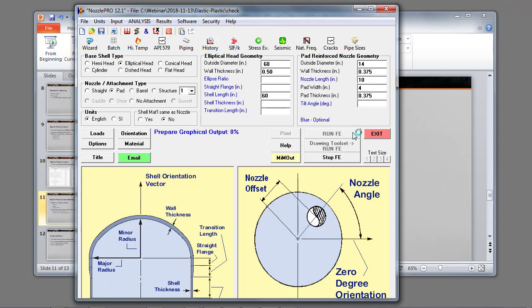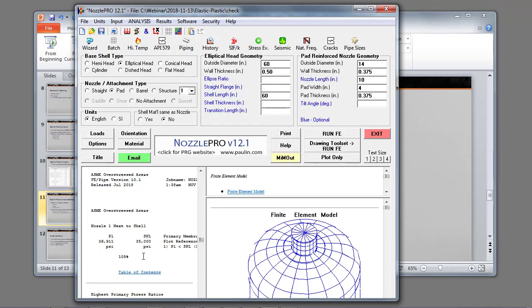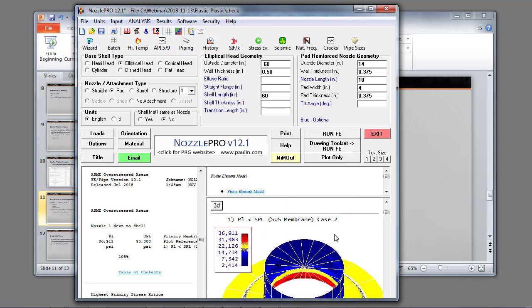Something to keep in mind is that there's a multi-core solver that isn't active in FE Pipe by default, but if you go to the analysis options you can enable it and it should speed up the solution. I can look at the overstress areas and show that in the local primary membrane stress case, I exceed the allowable stress results — 36,911 where the allowable is 35,000.